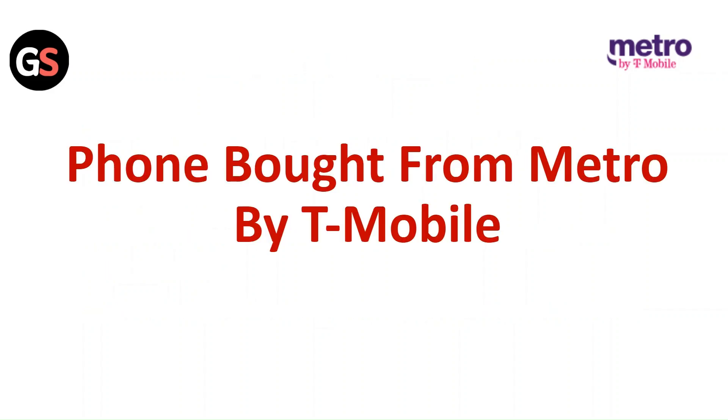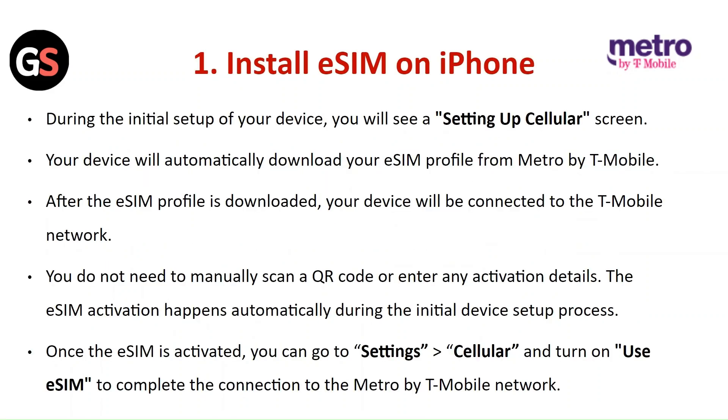Install eSIM on iPhone: During the initial setup of your device, you will see a setup cellular screen. Your device will automatically download your eSIM profile from Metro by T-Mobile. After the eSIM profile is downloaded, your device will be connected to the T-Mobile network. You do not need to manually scan a QR code or enter any activation details. The eSIM activation happens automatically. Once activated, go to Settings, then Cellular, then turn on Use eSIM to complete the connection.